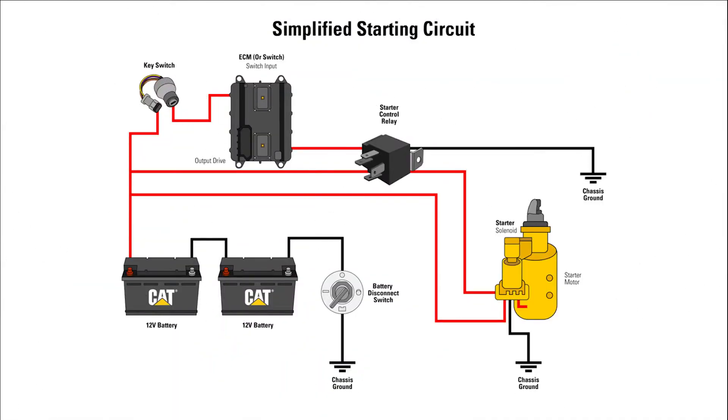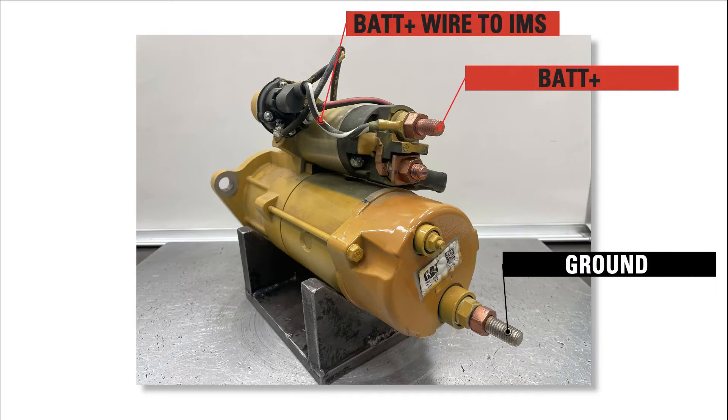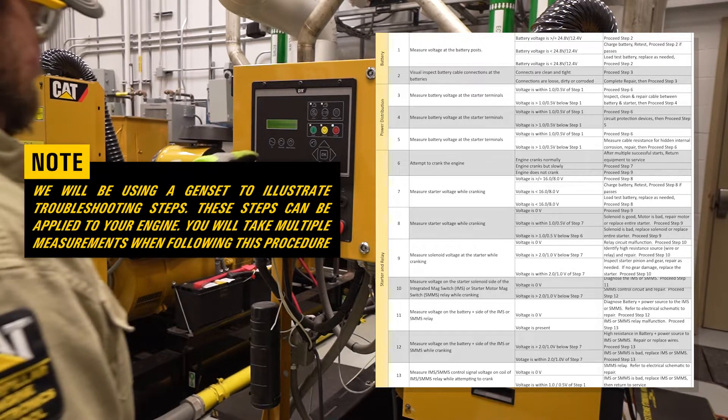A simplified starting circuit is displayed here. The terminals for testing are highlighted as shown and will be used throughout this video. The terminal in red is the battery plus terminal and the terminal in black is the ground terminal. The battery plus wire to the IMS is also labeled here. Most starters will have these terminals labeled. We will use a CAT gen set to illustrate the troubleshooting steps, and these same basic steps can be applied to your engine.